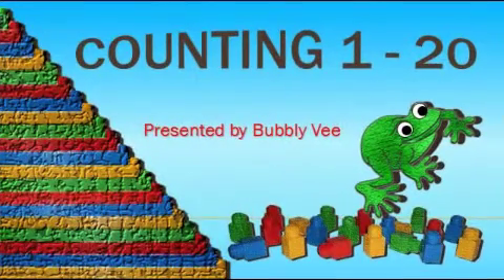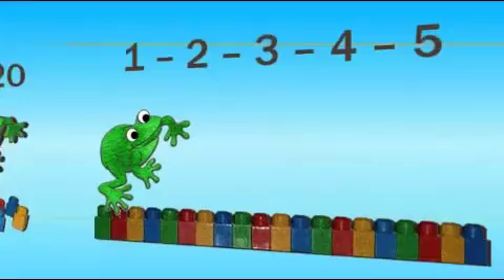Hello everyone, this is Ms. Bubbly V. Welcome to Counting 1 through 20. Help me count.